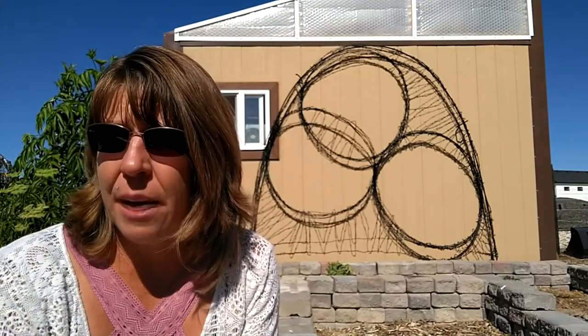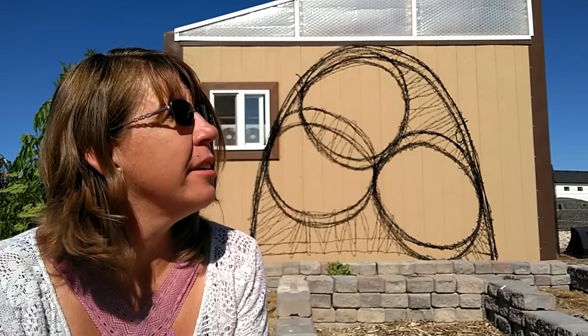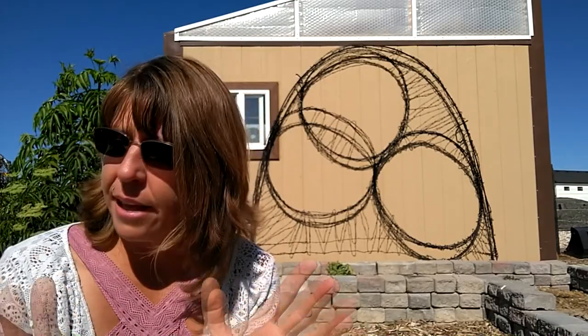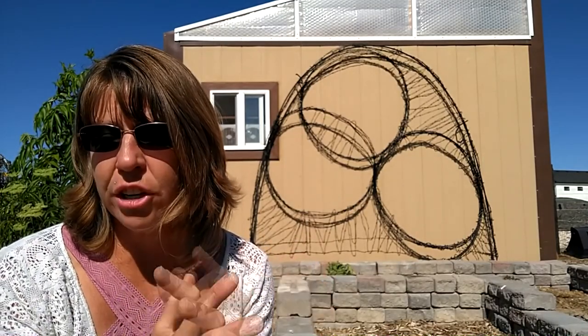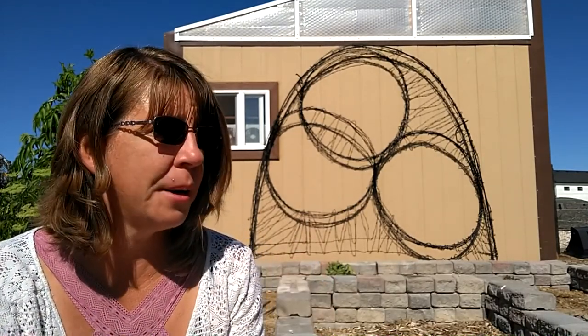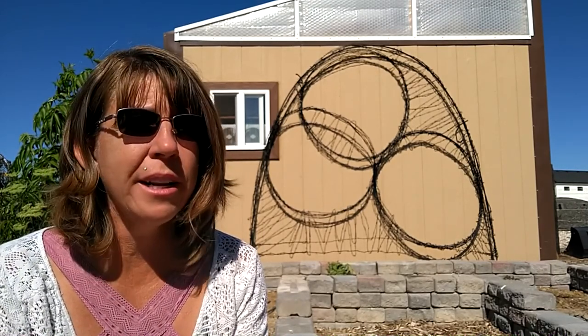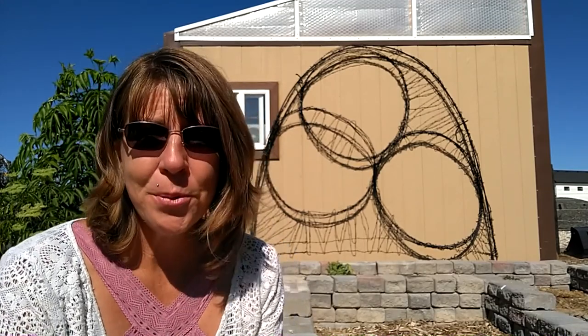I'll walk you through the rest of the garden another time — that was plenty for today. It is getting hot out; it's supposed to be in the 90s today and 103 tomorrow. I'm going to let the water continue on the plants for now, give everything a really good soak, and make sure everything has what it needs to survive the hot temperature tomorrow. We'll see you next time.